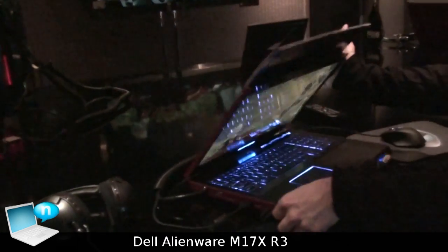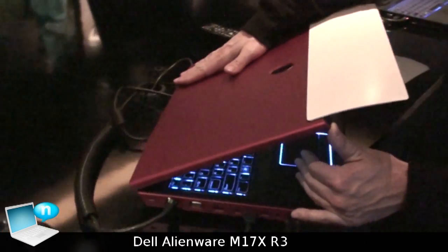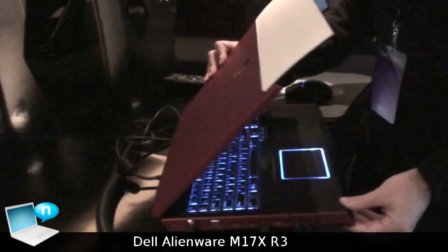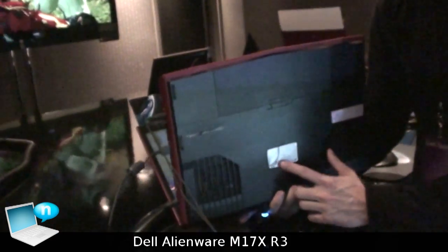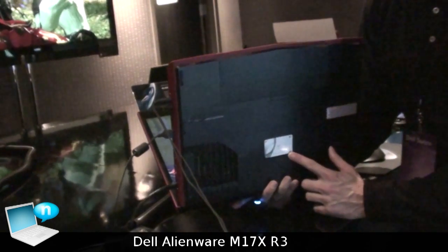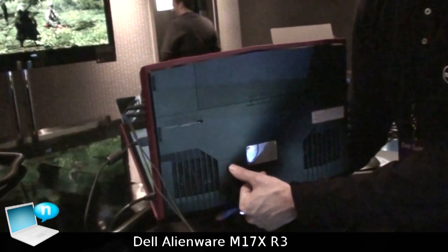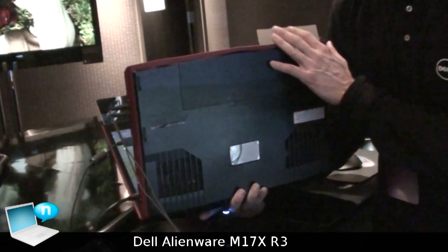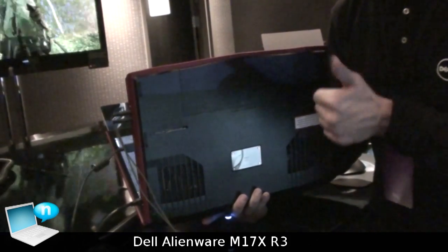The system is now shipping with a soft touch surface, available in black and in red. On the bottom, you can get a customized nameplate when purchasing the machine. The audio is powered by Klipsch — this is the first unit we sent to Klipsch for speaker tuning and certification to ensure they're up to par with their quality standards.